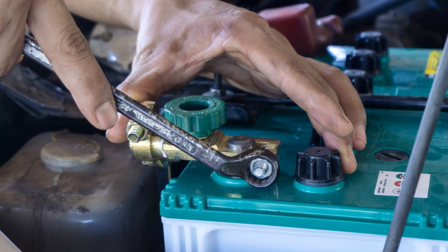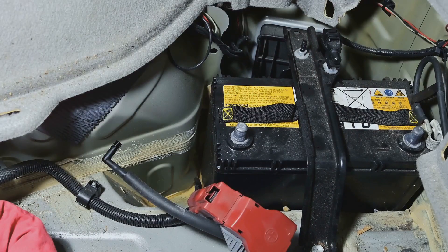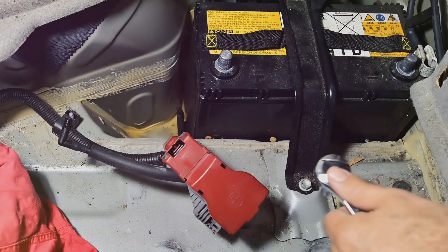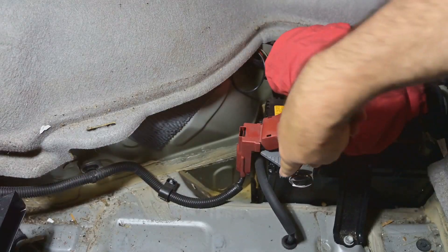Using a wrench, carefully loosen the negative terminal first. Then move on to the positive terminal. Next, remove the old battery and replace it with the new one. Make sure it's positioned correctly.